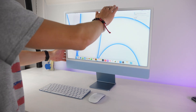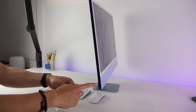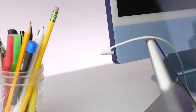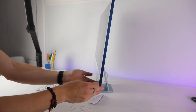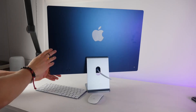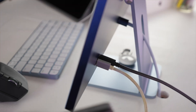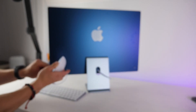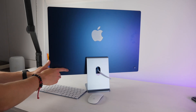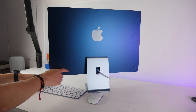Looking at the computer itself, up top we have the camera and microphone. Tilting to the left, we have a headphone jack for standard headphones. On the other side, there's nothing — no SD card slot. On the very back you have your power connector, two Thunderbolt USB-C ports, and if you get the more expensive model, two additional USB-C 4 ports.